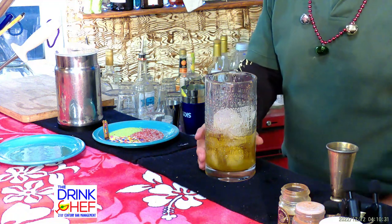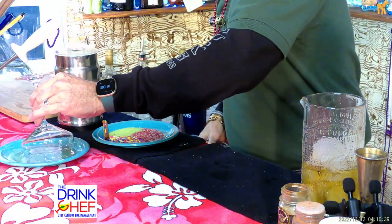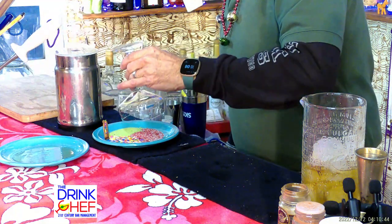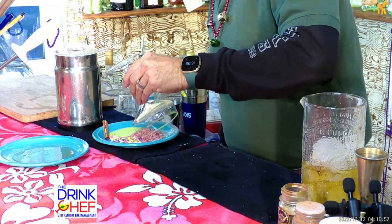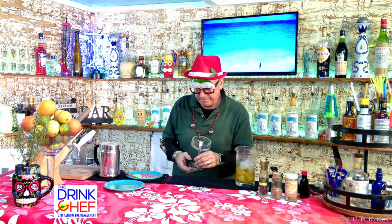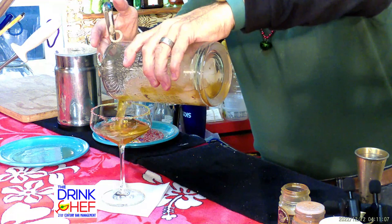I'm going to put that off to the side and garnish our glass. I have a little bit of maple syrup on this plate and I'm just going to do a little rim on the glass so that my garnish sticks to it. I've got some green colored sugar and some red colored sugar — that's going to do a beautiful rim on the glass.